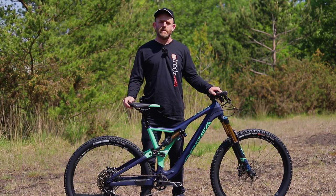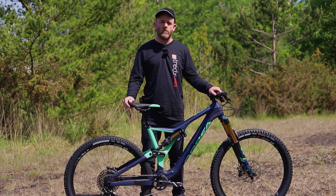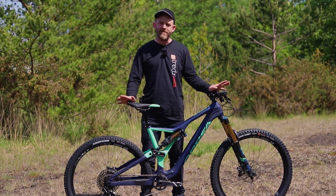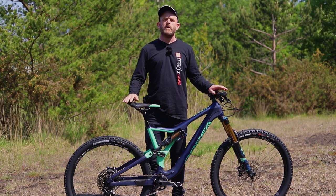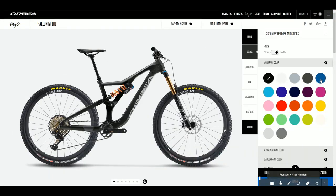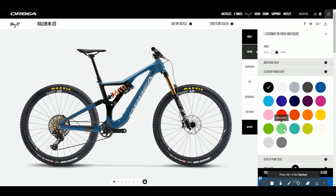While it's built for enduro racing, the Rayon is a versatile bike that climbs well and will give you a grin-inducing smile on every descent. You can get custom colour options on all the bikes, and with the M-Team and the M-Limited you also get various component upgrade options.